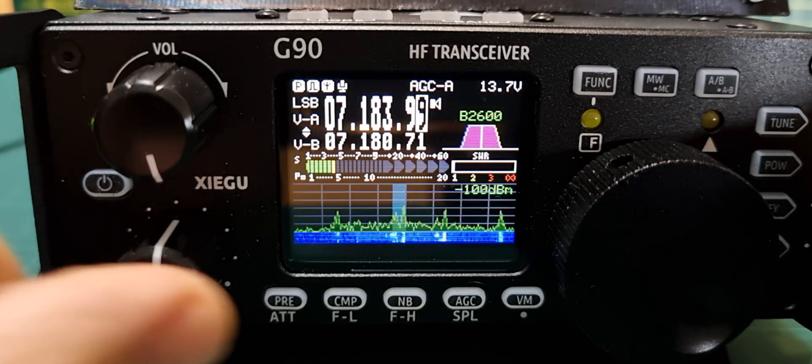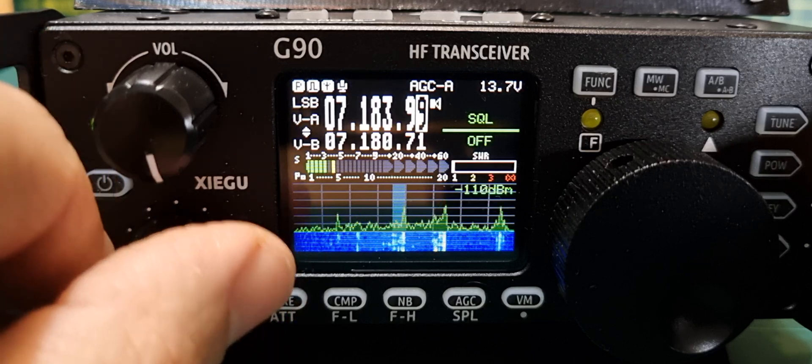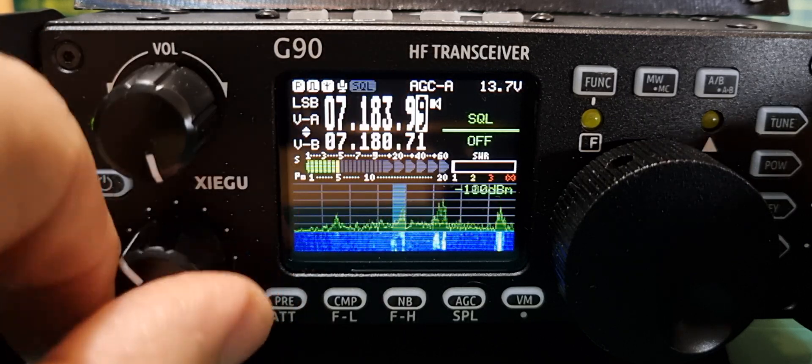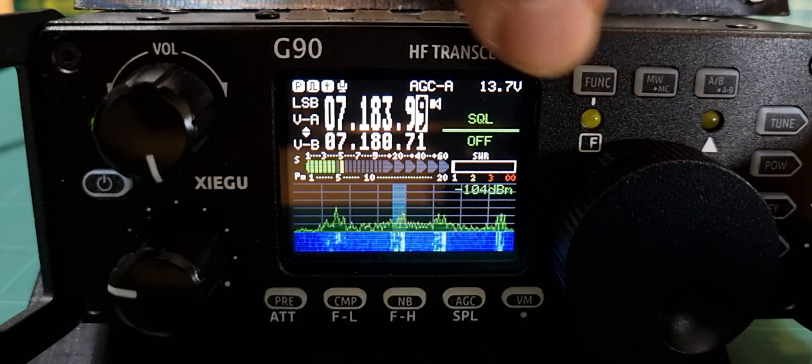Let's try squelch. Push and hold, then turn — squelch goes green here and you can change it. It even shows up on the screen that you're changing it.